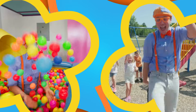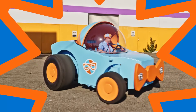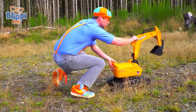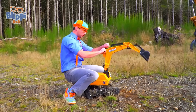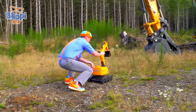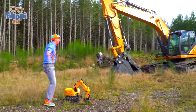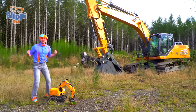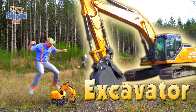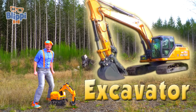Blippi! Look at what it is! It's an excavator! Are you ready to learn about excavators with me? Yeah, let's go!